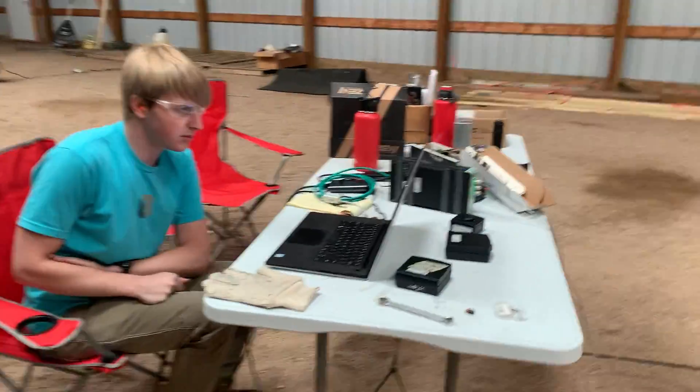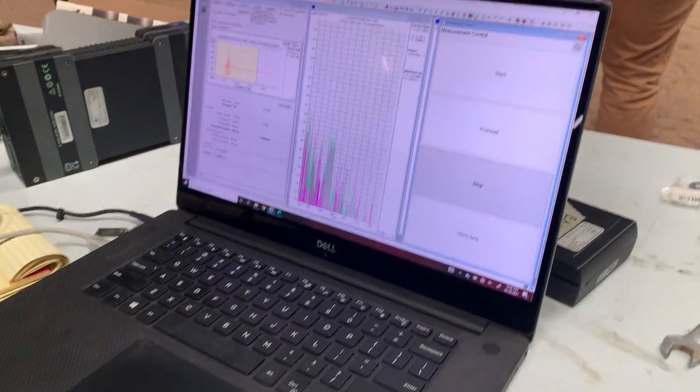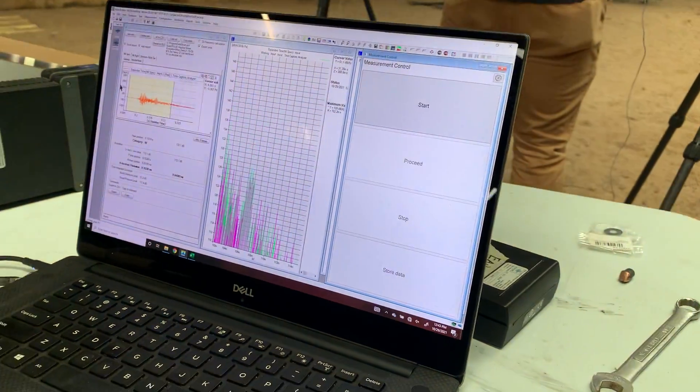You ready? Yep, ready. All right, you can fire. So we have a mil-spec peak of 133.1.